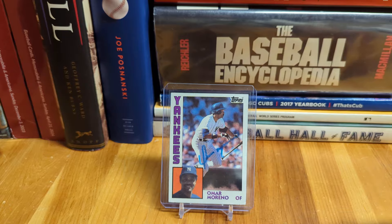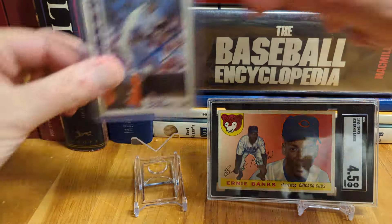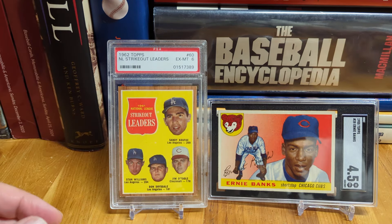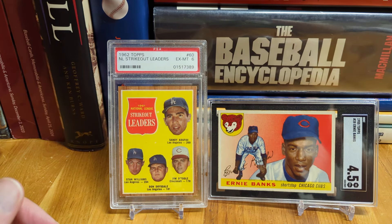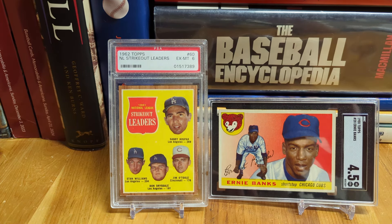I'll wrap up this video with that and end it with a couple of Hall of Famers. Omar was a pretty darn good base stealer for several years with the Pirates especially. Thanks for watching everybody — I know this was a bit of a ramble, a little all over the map, but I did want to get this video in tonight. I've got an SGC order coming for my next video — hope to have that one for you probably in the next couple of days. So with that, take care, enjoy the weekend. I'll see you on the next one.